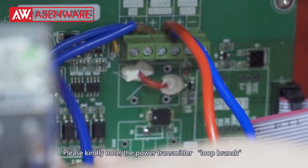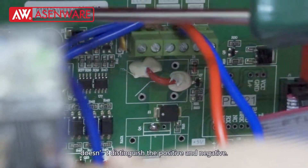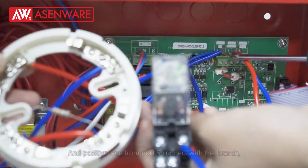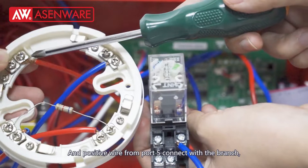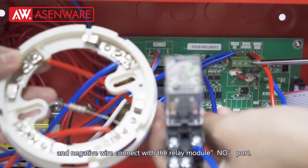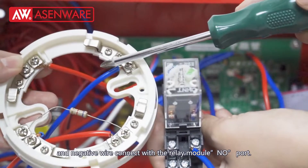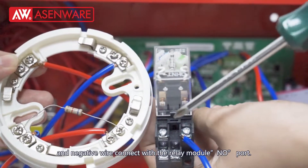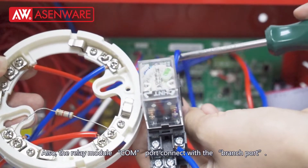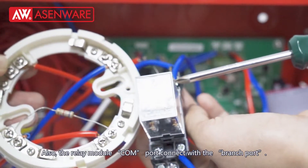Please note the power transmitter loop branch doesn't distinguish positive and negative. The positive wire from port 5 connects with the branch, and the negative wire connects with the relay module NO port. Also, the relay module COM port connects with the branch port.